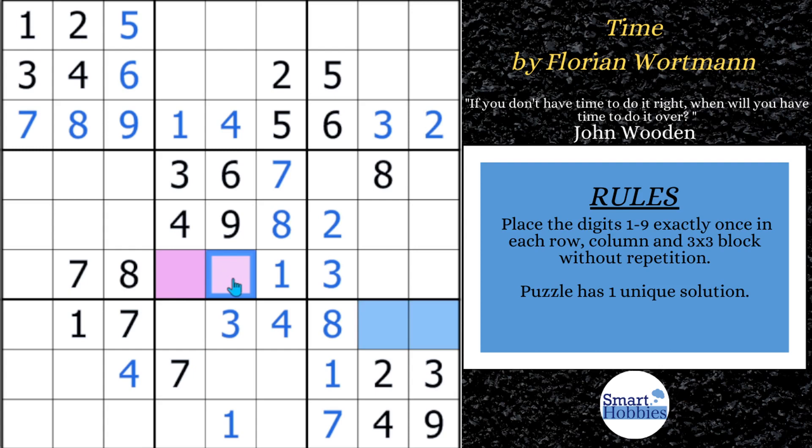Here's my fun fact about Florian Wortmann: Florian got into setting by watching Cracking the Cryptic. He wondered how he could set puzzles himself, heard about F-Puzzles, and the rest is history. F-Puzzles is a common app for making these puzzles. He gets inspired by solving puzzles, watching others solve, and sometimes just plays around in the app and finds a cool logic he wants to share. I always find it fascinating how setters get inspired.